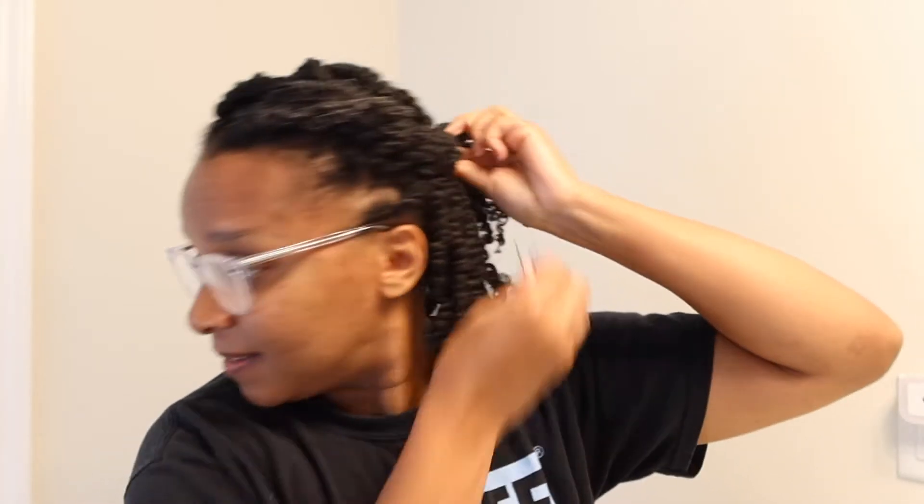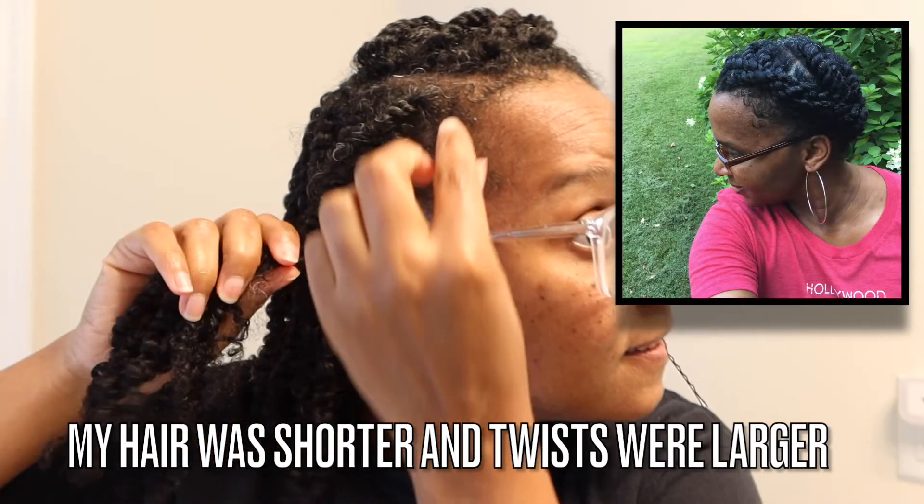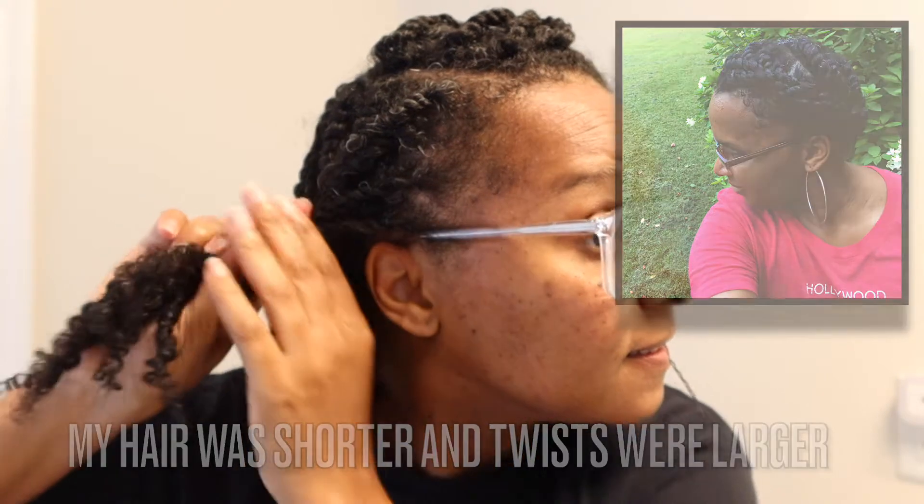I used to rock this hairstyle when going into the office, when my hair was shorter than this. You can also rock it with not-so-mini twists — medium twists work too. These are the smallest twists I've ever done on my hair, but you can rock this look with bigger twists as well.